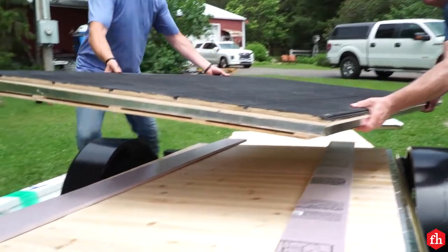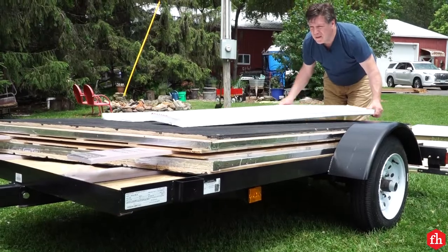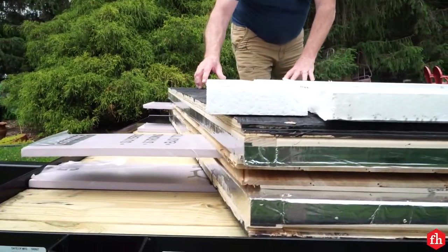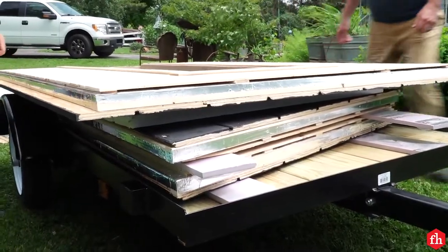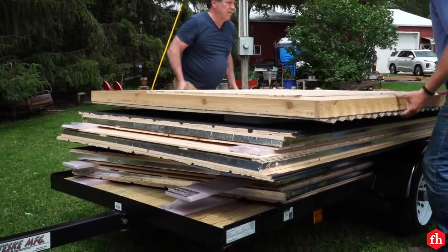Place the other side wall on the trailer with the exterior facing up. Adding more foam pieces, place the front wall, then the back wall onto the pile with foam between them. Then load the roof and the floor base on.